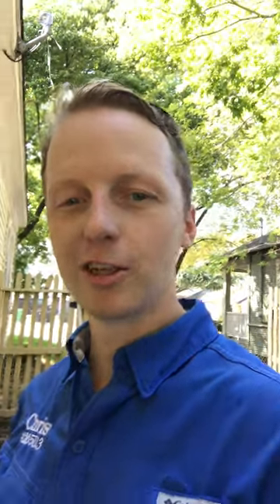That's Chris with The Action. If you have any questions about home inspections, please give me a call, and please like and share the video.